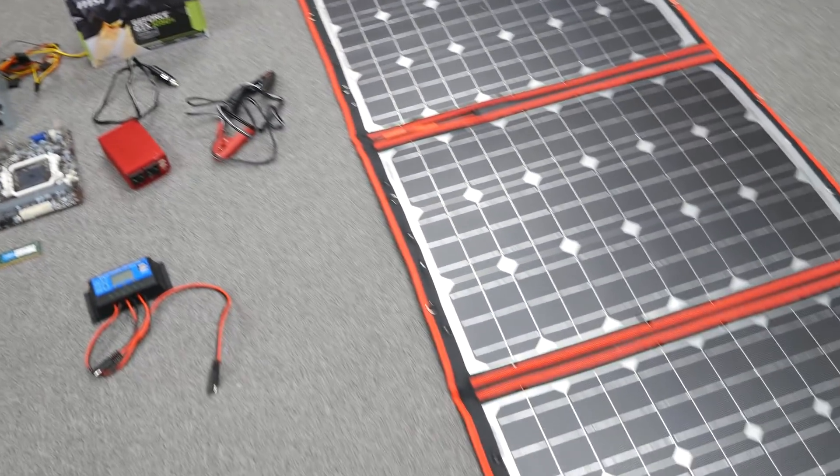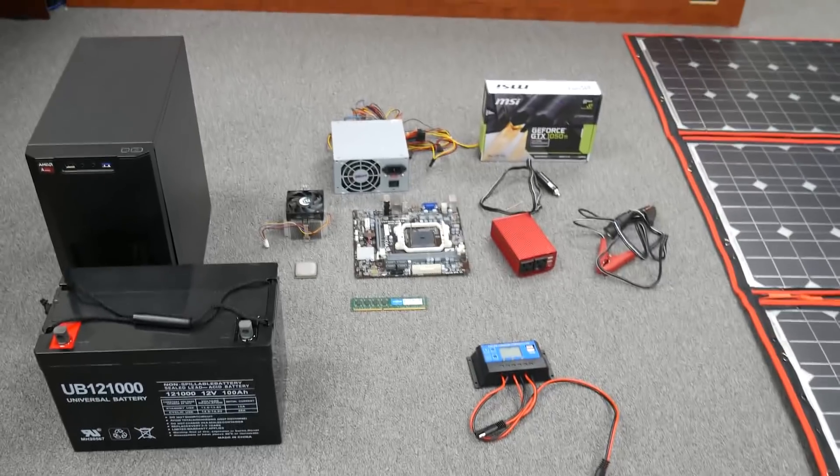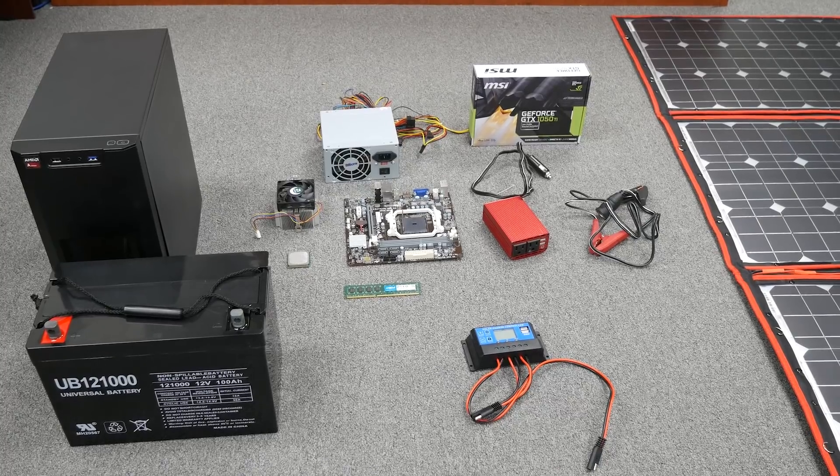We have a 1050 Ti GPU and this solar panel — it's huge! You need all that for a 200 watt solar panel so it can run during the day and charge the battery so it can run at night, 24/7. Now let's start with the PC assembly.